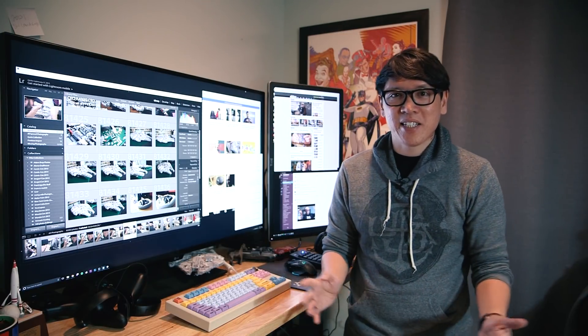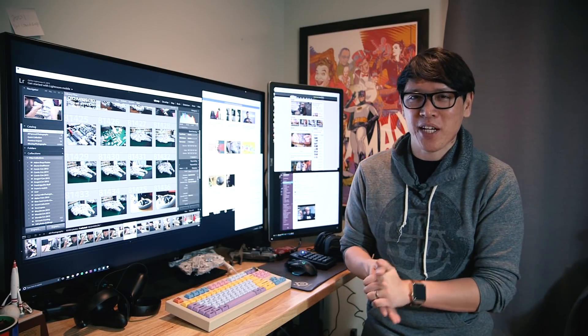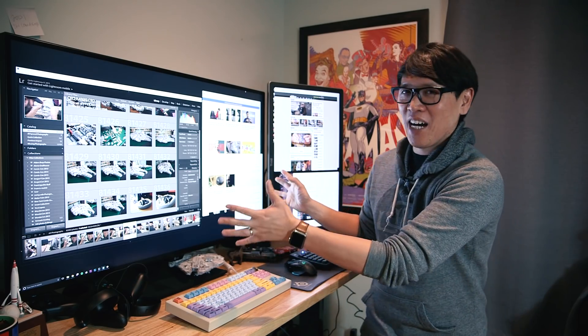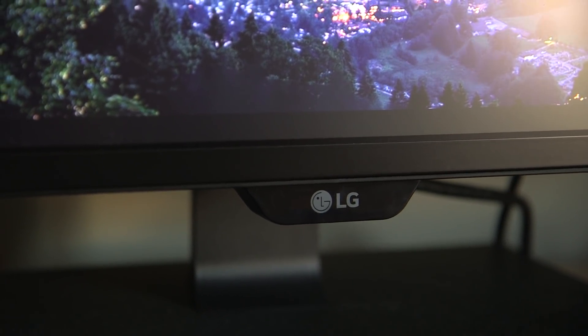Hey everybody, it's Norm from Tested. Today we're in my home office because I want to talk about a product I've been testing for the past month that's a little too big to bring to the office — and that's this guy right here. We'll be taking a quick look at LG's 43 inch 4K monitor, the 43UD79.